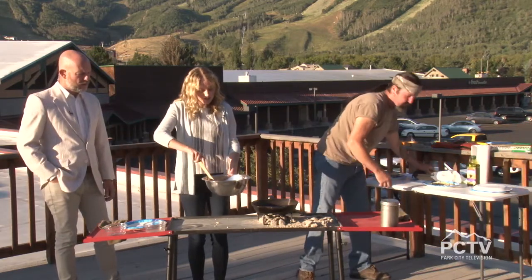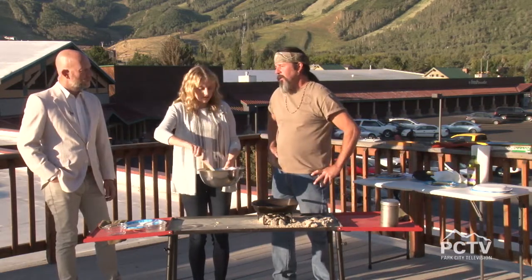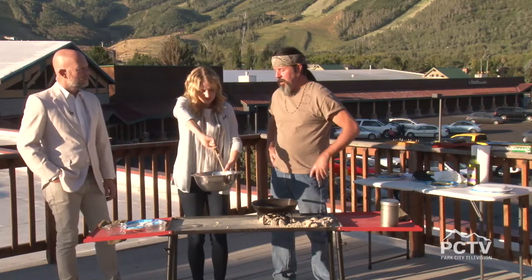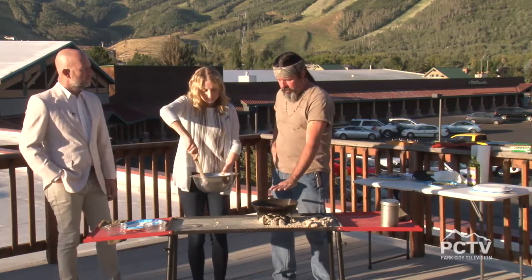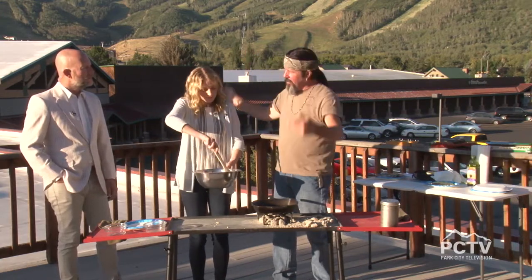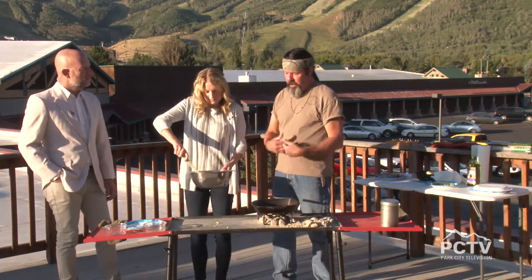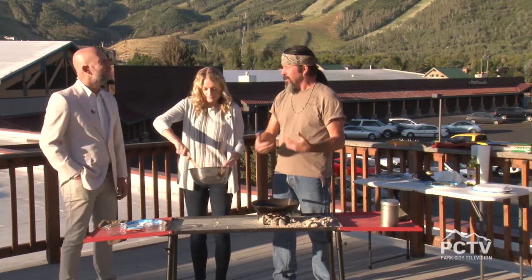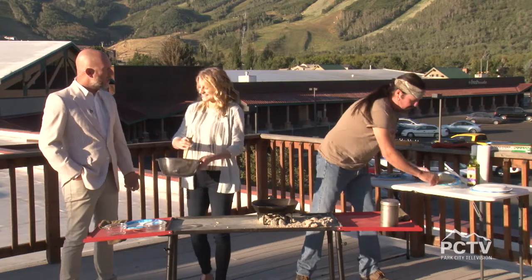All of your recipes are intended to be done outdoors as well, right? You can do this camping. A lot of it's outdoors on my YouTube — a lot of them are Dutch oven, but I have some campfire cooking, some smoker cooking. It's about easy recipes. Get outdoors. It's not hard to cook with cast iron or Dutch ovens. Get out and have some fun.